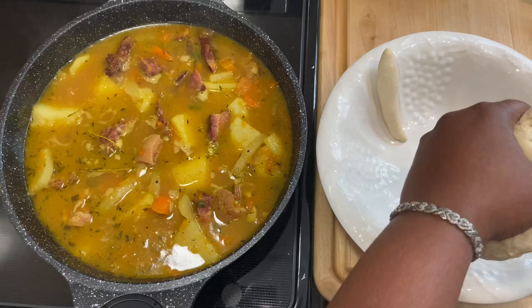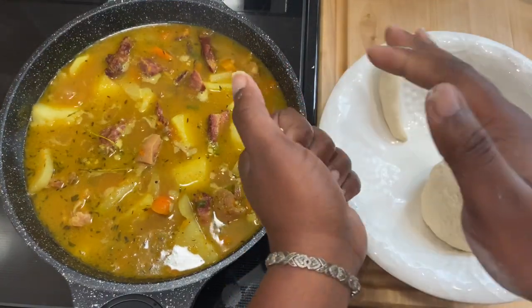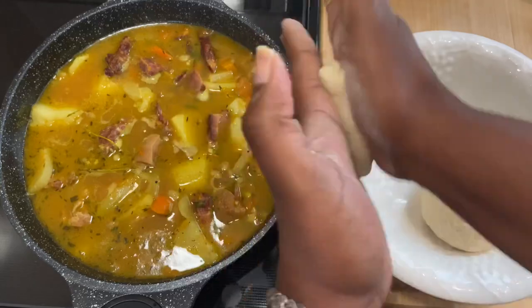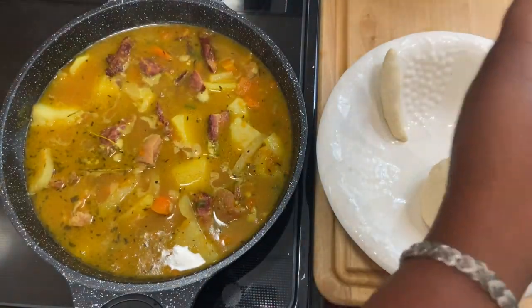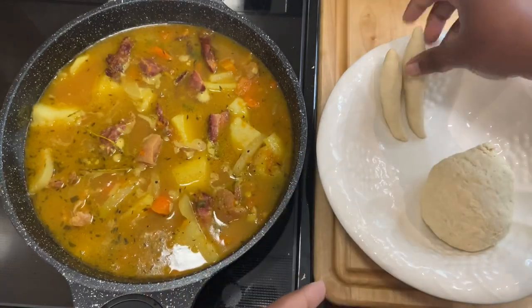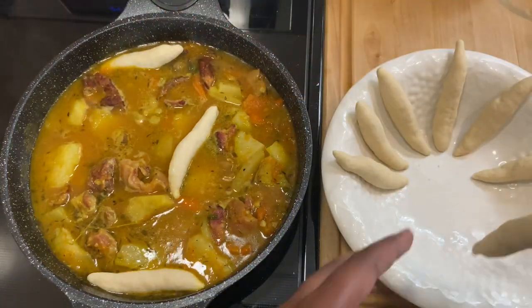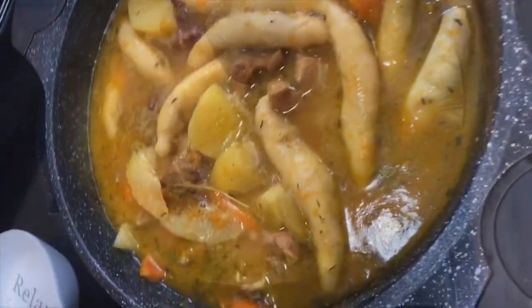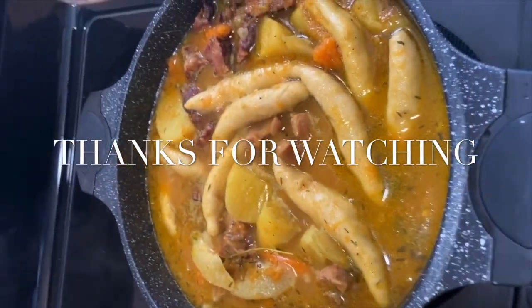I'm going to put them on the plate because I want all of them to cook evenly. What I do is roll it up like a ball first, and then I start to go this way with it. Then I start going in with my dumplings into the soup. Let's do it.